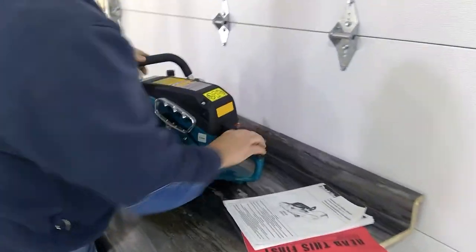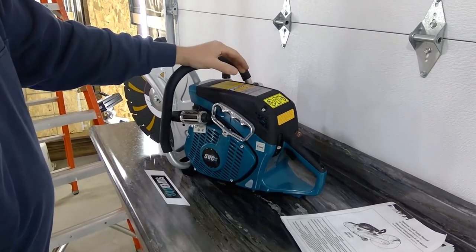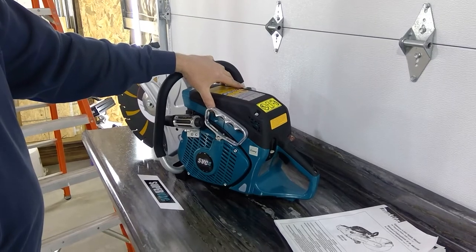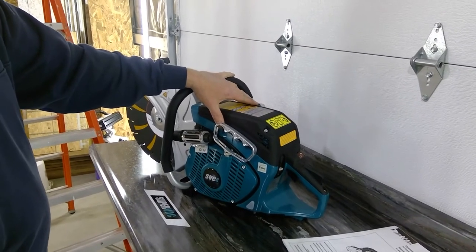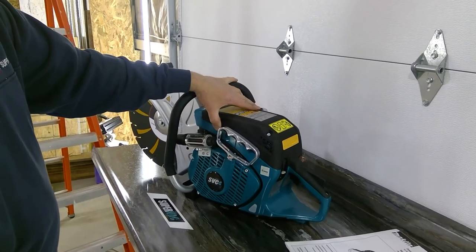Always let your saw run for a minimum of two minutes when checking the saw. In an emergency situation, run as needed. But when you're just testing the saw, doing truck checks, always make sure you let it run a minimum of two minutes. That allows the combustion chamber and spark plug to get up to operating temperature, burning all the excess fuel and oil off, making it easier to start the next time.